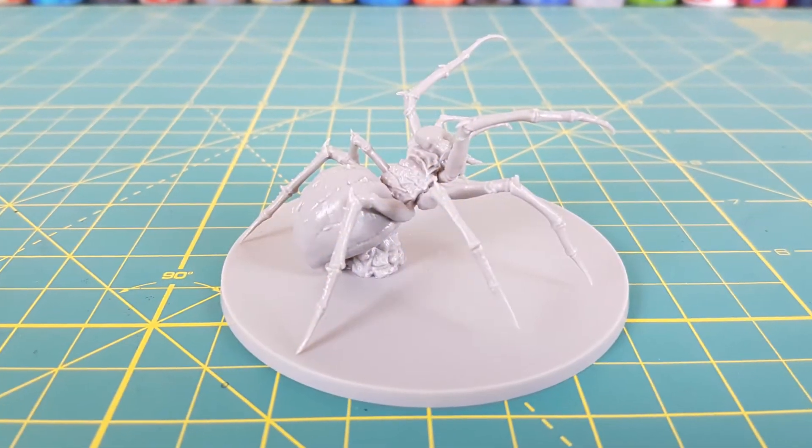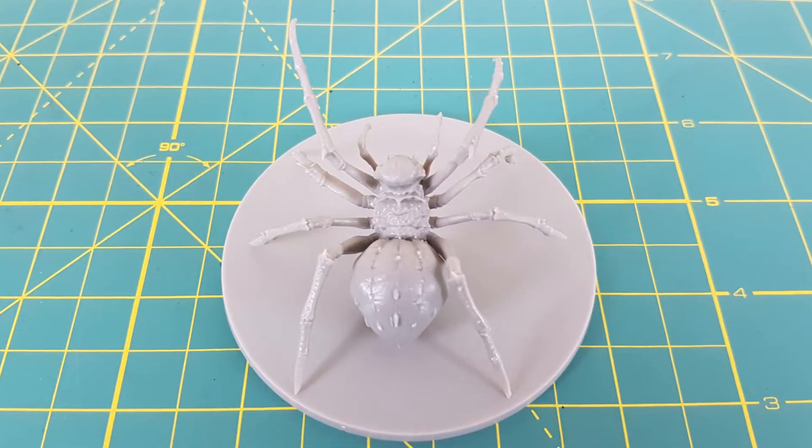Hi everyone, and welcome to another Heroes and Bosses video. This time I'll be painting the Spider Roaming Monster from Massive Darkness.